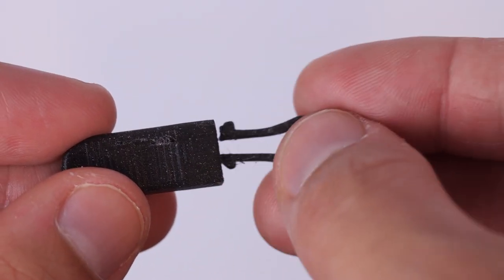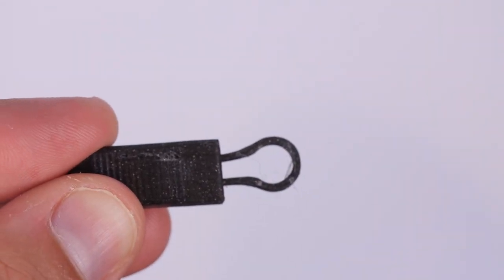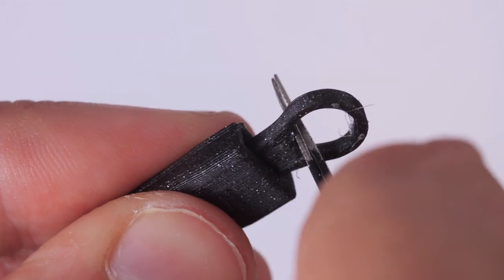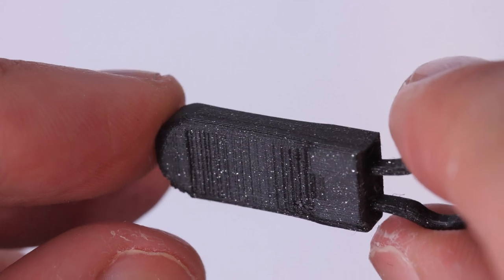Fitting it together is nice and easy. Put your loop through your zip, clip that into the finger part, then take your blocker — this might be a bit more fiddly — push that down with maybe a pair of tweezers or something, and once that's locked into place you're good to go.